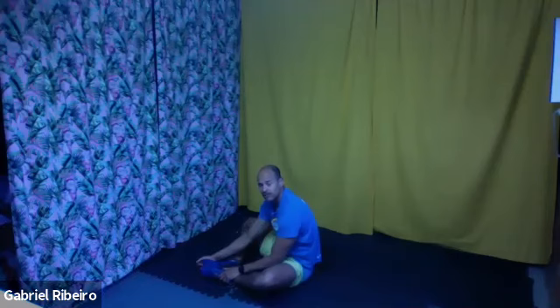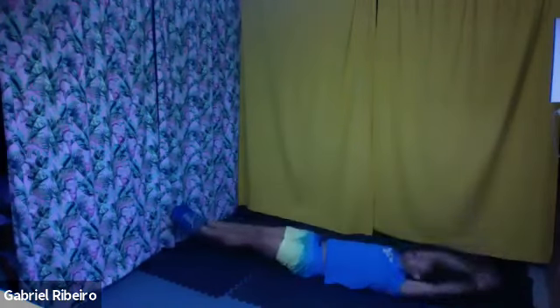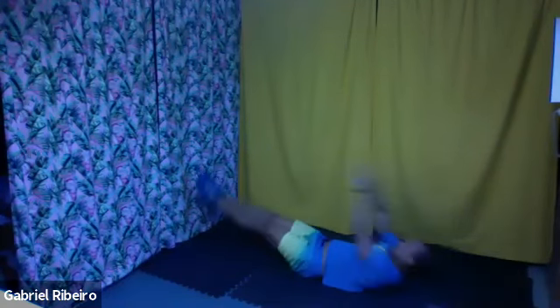Good stuff. Now we go for the V-sit. The tip with the V-sit: try to keep your lower back against the ground as long as you can — protect your lower back, keep pulling belly button in. Three, two, one, let's go — lift up the legs. Three, two, one, at time.